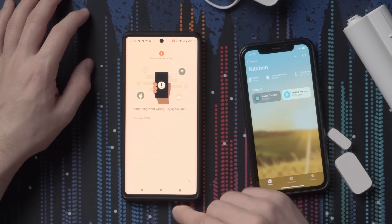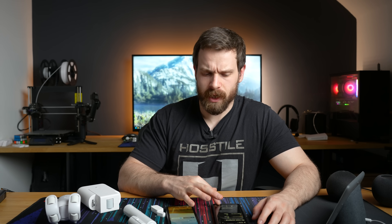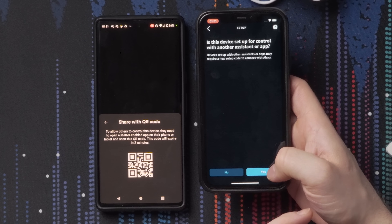Let's try adding the Aqara hub to SmartThings and Amazon. SmartThings just says 'something went wrong' — that might be a limitation of how many platforms you can have connected at once. Amazon is giving me a loop, continuously asking for the QR code and then asking other questions, just going around in circles. So Amazon is out completely.